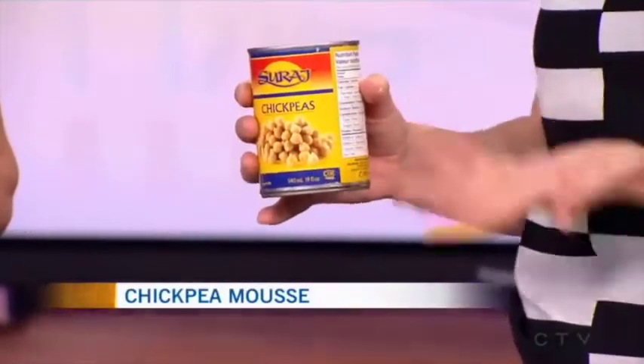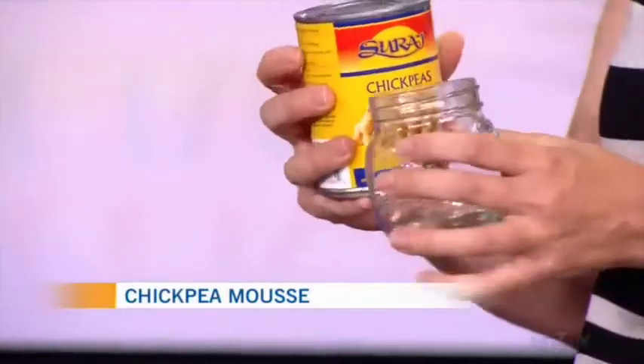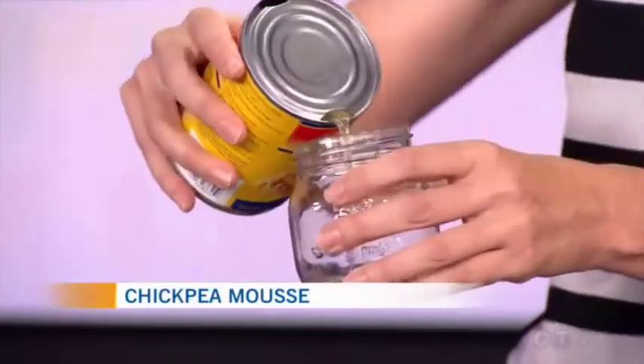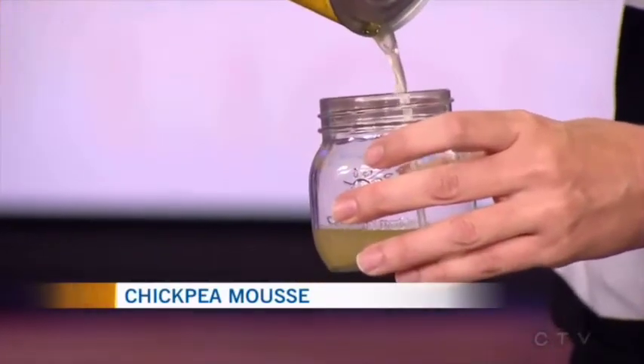Basically what aquafaba is — it is Latin for bean water. It's the water that you drain out of a can of beans or a can of chickpeas. I primarily use chickpeas. You can really use any kind of white beans. I also use tofu water. Basically what you do is most people drain out this water and throw it down the drain. That's right, and we rinse the peas.